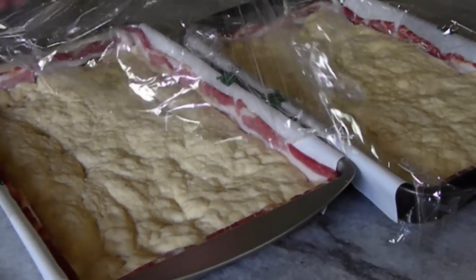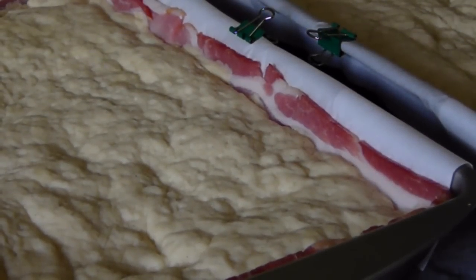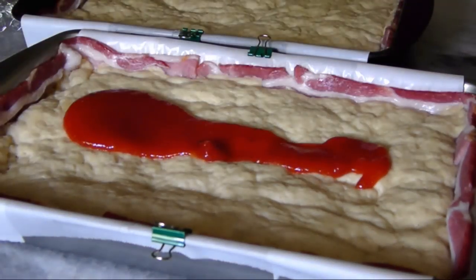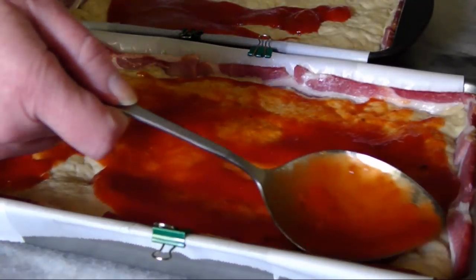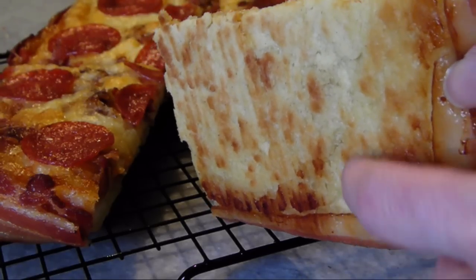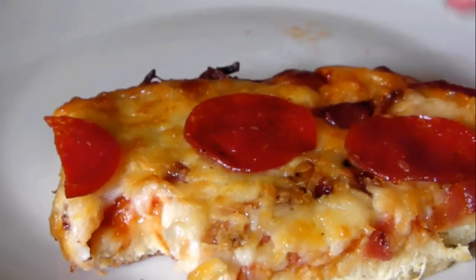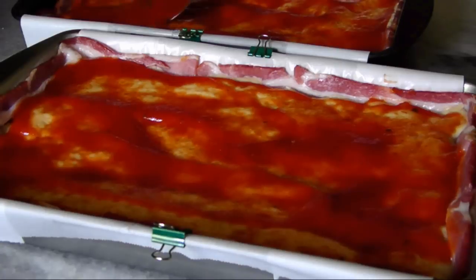Remove the plastic wrap and you can see how much it's risen. Then, contrary to their instructions again — which tell you to bake un-topped for seven to nine minutes — I added about a half cup or so of sauce to each of the pies. Because in my opinion, a deep dish should be crisp on the bottom, but the top should remain soft and almost blend right in with the sauce and cheese. I don't see that happening after the recommended initial bake, which would almost seal the pores on the crust.